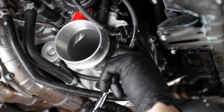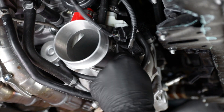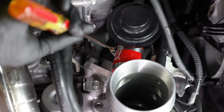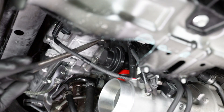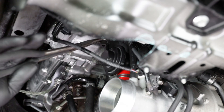Once the intake is out of the way, remove the two 10mm bolts securing the inlet to the turbo charger. You can now loosen up the clamps securing the stock bypass valve — there will be one as a return to the inlet and one that seals the bypass valve to the charge pipe. The last thing before you can pull off the factory BPV is to remove the vacuum reference line using a set of hose pliers.